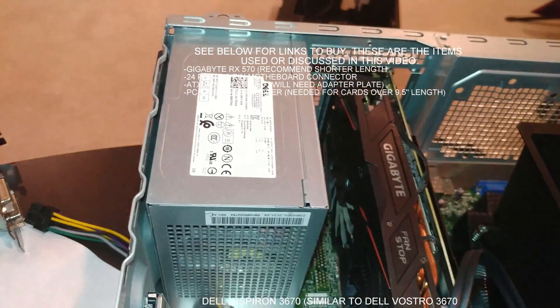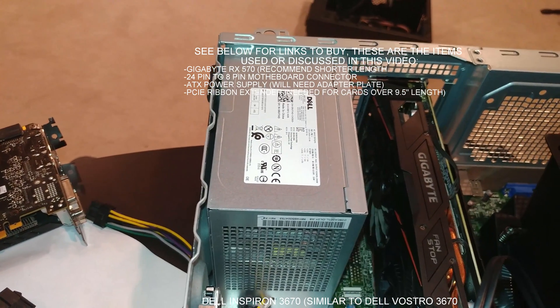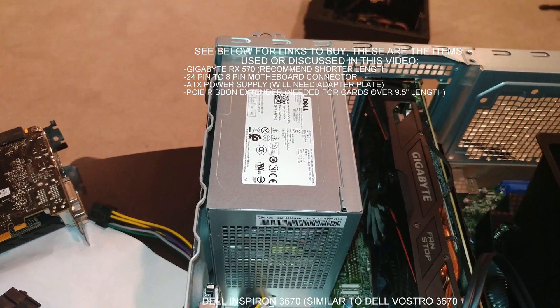And to get that to work, if you do have a 6 or 8 pin card, you've got to switch out the power supply. We have previously done that in other videos.